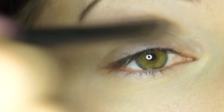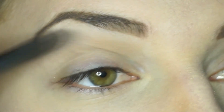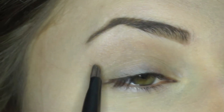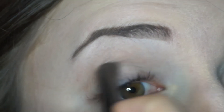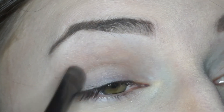I've primed my entire eyelid, and now I'm applying Naked from the Naked palette above my crease. This shadow is described as being a buff matte, and the soft color makes it perfect for applying in this area. Next, I'm going to put Buck from the Naked palette in my crease. Using Naked and Buck will create a nice transition from the dark eyeshadows we'll be using on the main lid to the skin near your brow bone.